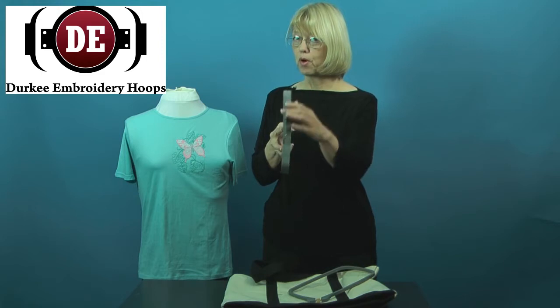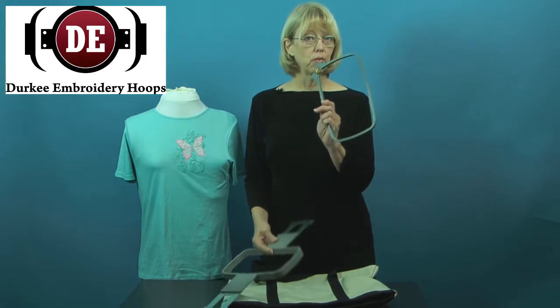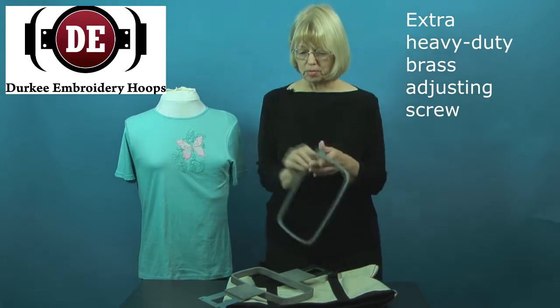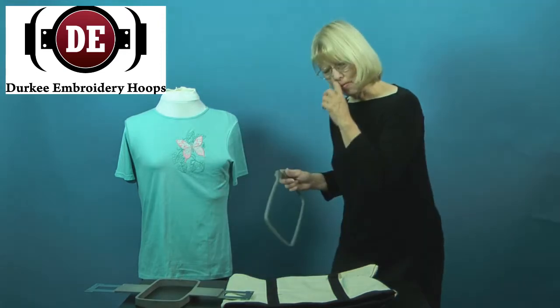Notice that the inner part of your tubular hoop has a double high wall, and the outer ring of your hoop has an extra heavy duty brass ring. These are some of the reasons why Durkee can offer that unheard of lifetime guarantee on their hoops.